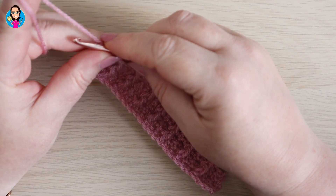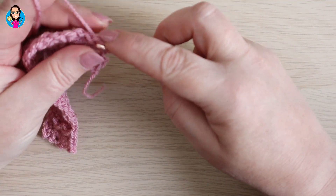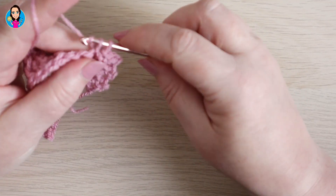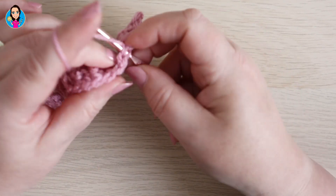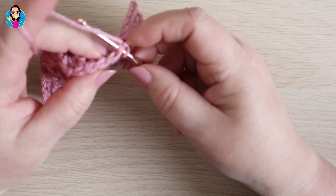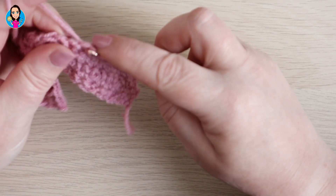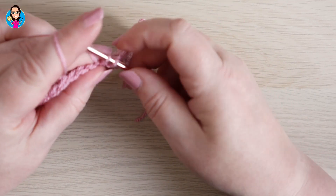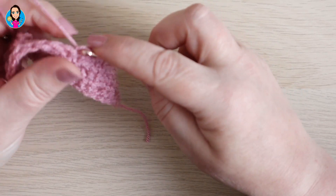Then we go back and repeat row four — chain one, turn, chain one doesn't count, double crochet all the way down. When you repeat row five, chain one turn, double crochet in the first two stitches, then do your front post treble. Now that you're doing your front post treble around the front post treble, it really does make it a lot easier to see the stitch you're going to work around, which means this is going to work up super quickly. I'm going to work up a few more rows for you to see how it looks.